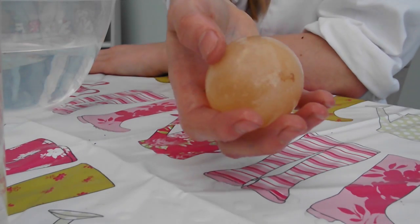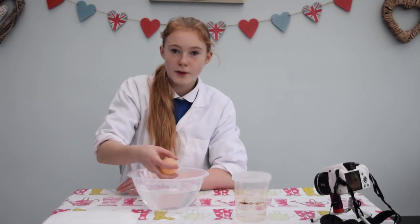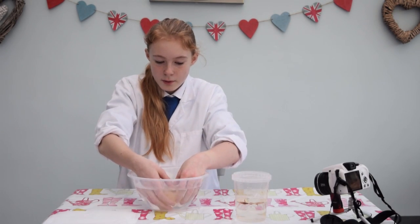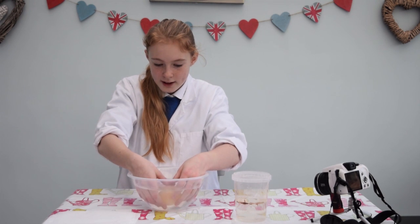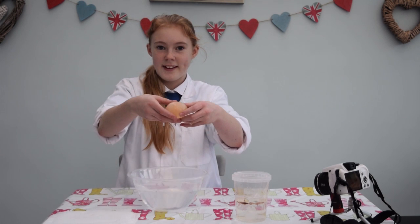As you can see, most of the egg shell has dissolved. If I quickly give it a little scrub, most of the excess shell should be off. Once washed, you should be left with just the semi-permeable membrane holding the egg together.